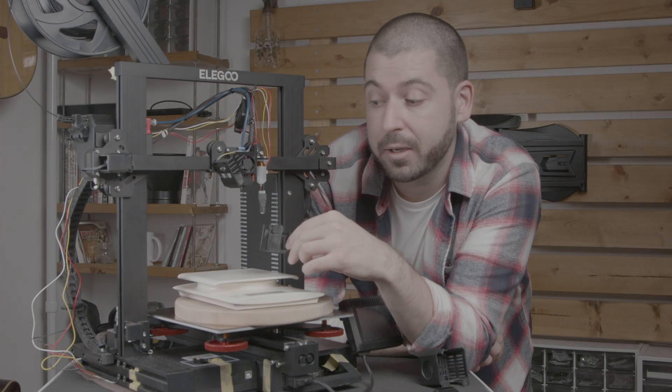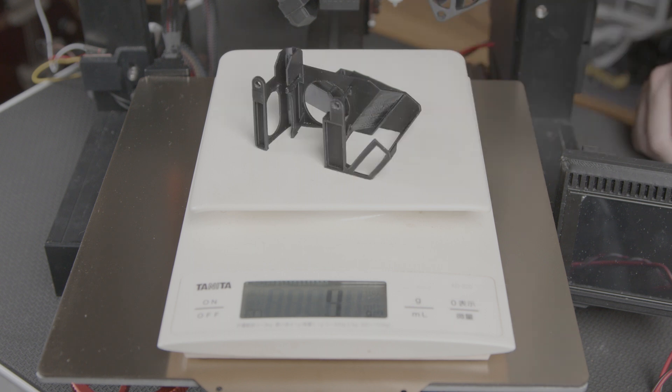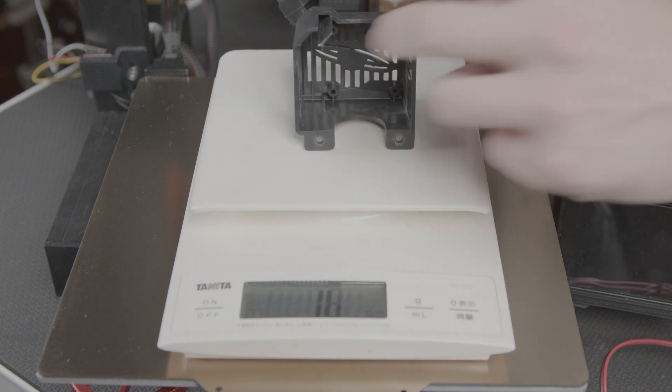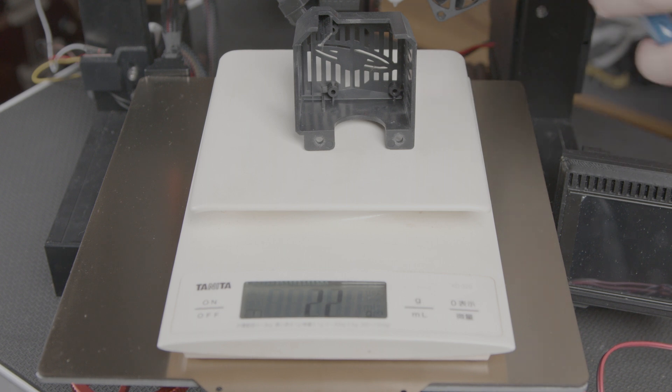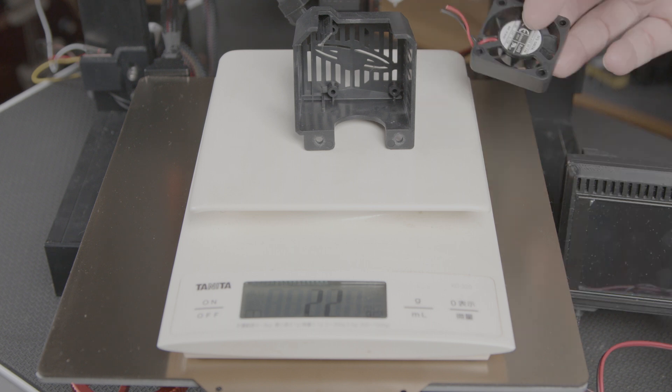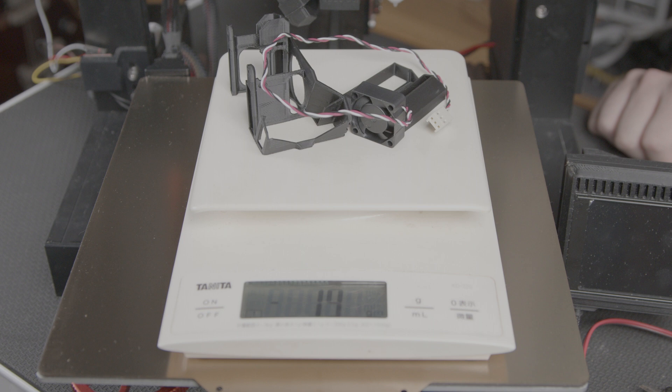Weight-wise it's also lighter. The tip comes in at just 1 gram, the shield is also 1 gram, and altogether we have just 9 grams. The original shroud comes in at 22 grams. If we consider also the original fan we have 36 grams, which makes the new design a total of 19 grams lighter.